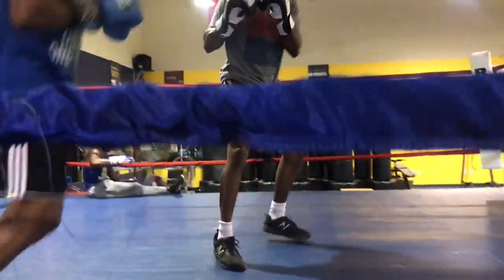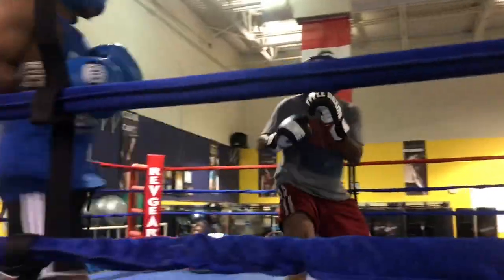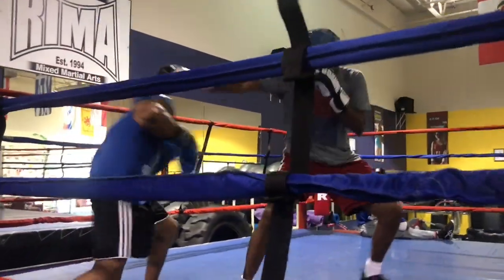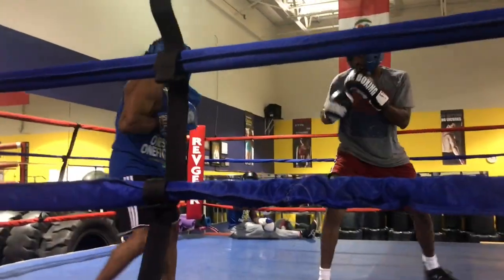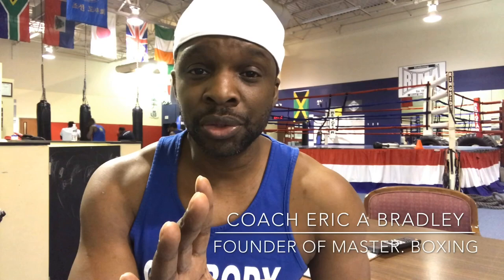Soft jabs — just trying to find your rhythm, see if you can slip, close distance, in and out of range, just box, master your science. What's up guys, what we're about to do right now is show you how you prep yourself to let your hands go during sparring.